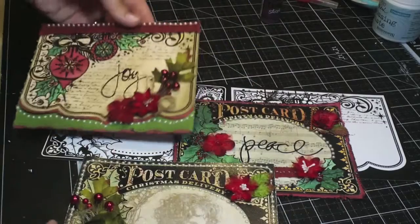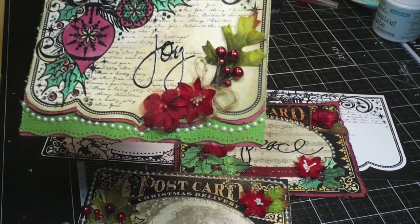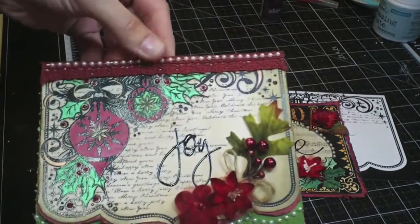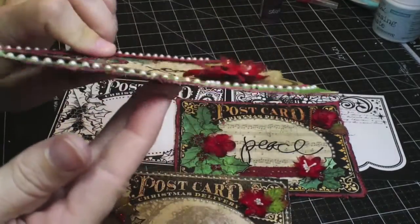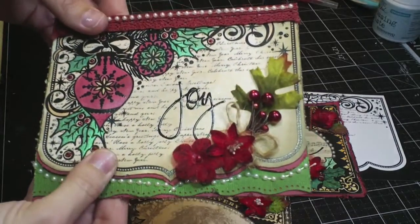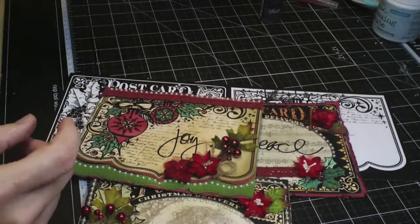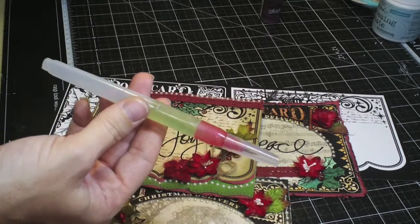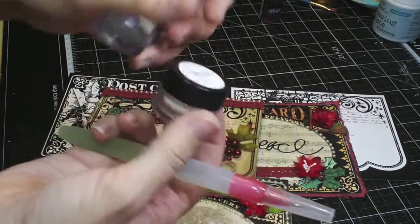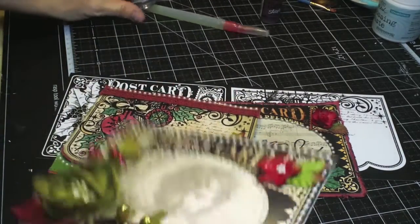The embellishing is pretty much straightforward and you can see how those were done. I try to keep it as flat as possible because I want those to fit into envelopes. But what I will show you is how to use the water pen that comes in the kit and how to use the micas, because there are a couple of different ways you can use them.